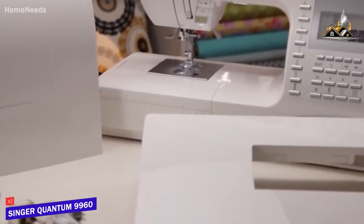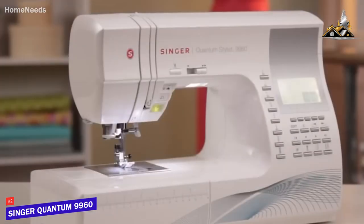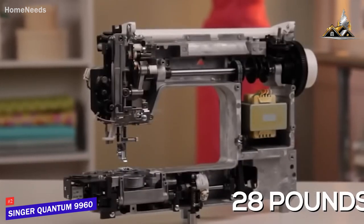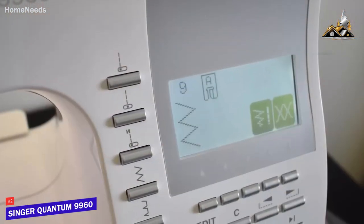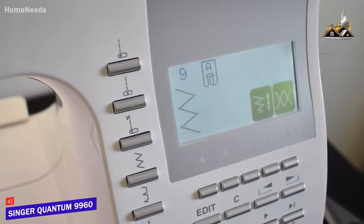It features 600 built-in stitches, a convenient autopilot function, and a robust metal build. It's relatively large at around 28 pounds, but it's made from a heavy-duty metal frame that keeps the mechanisms aligned for added durability.